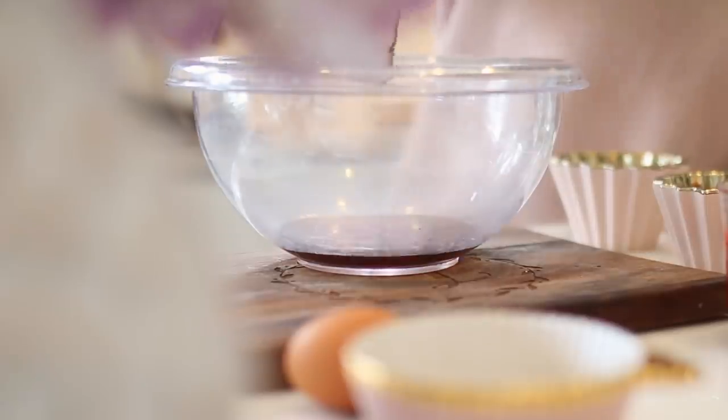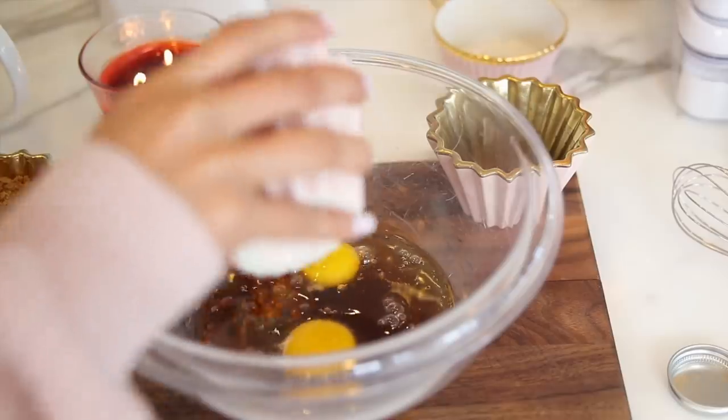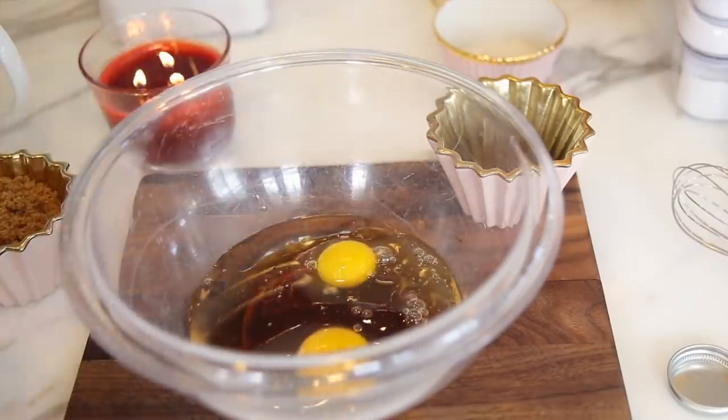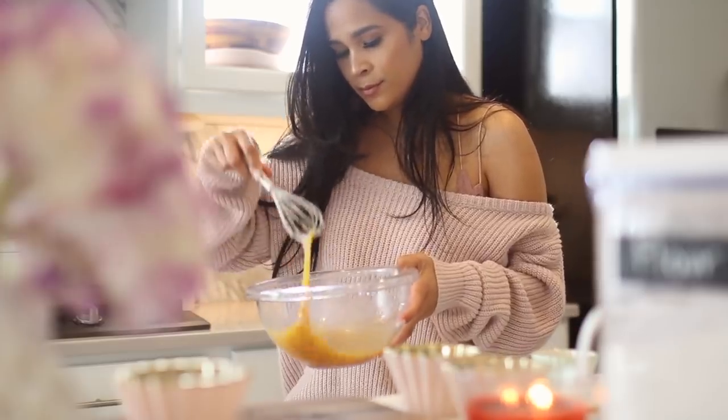So here you guys are seeing me mix all of the wet ingredients first, which included maple syrup, eggs, vanilla extract, and also coconut oil. I went ahead and gave that a good whisk to make sure that everything was nicely mixed together.